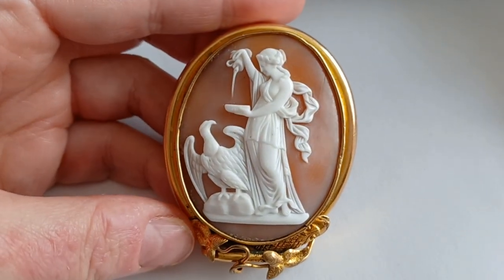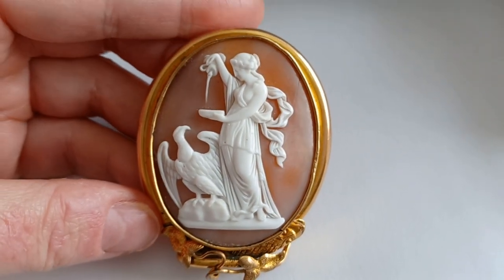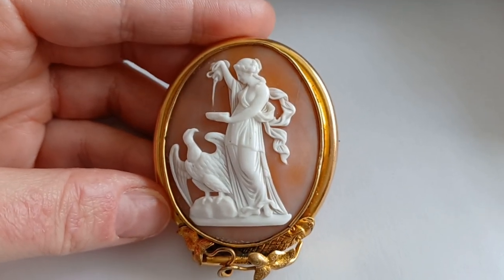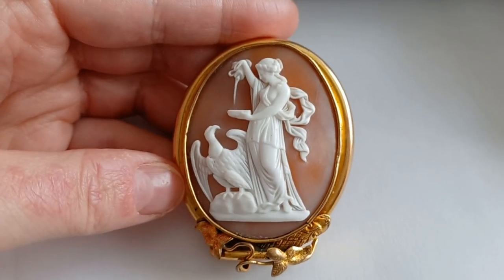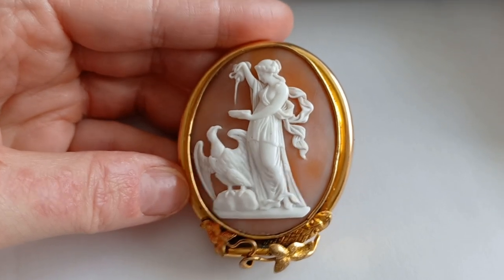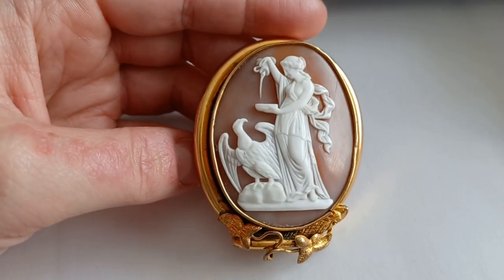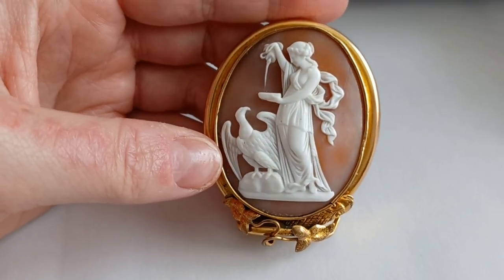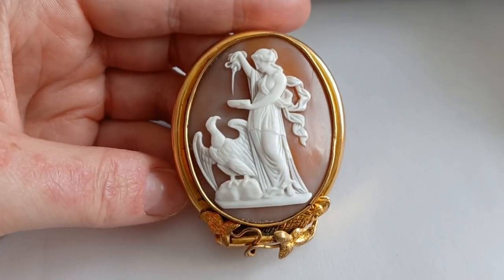In some descriptions, you can read that the eagle is supposed to symbolize Zeus himself — or Jupiter — meaning her father. But since Zeus or Jupiter had an eagle as a pet — or maybe even more, which actually is the symbol of Jupiter or Zeus — I suspect it's the pet of Zeus and not Zeus himself, though you can differ in this opinion.